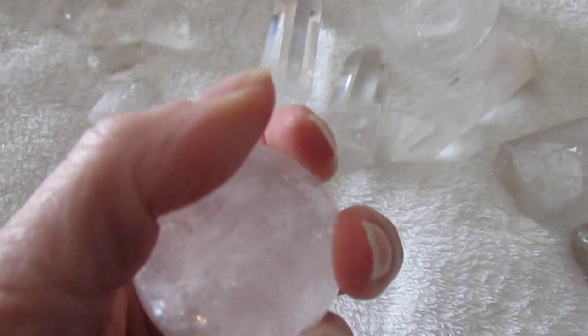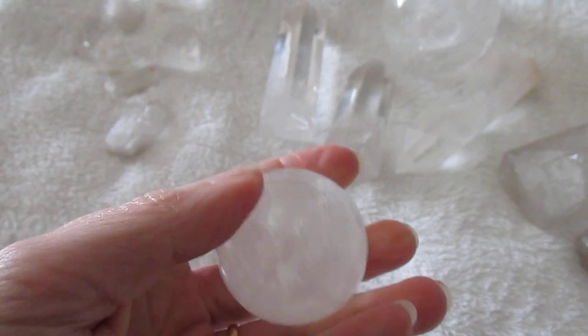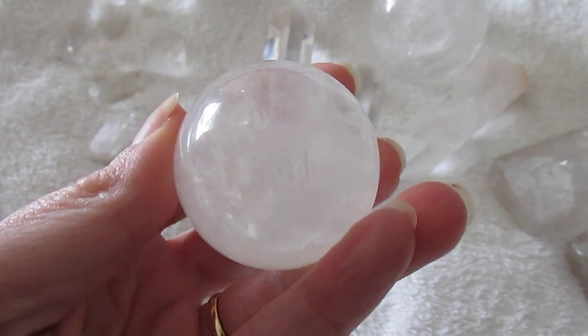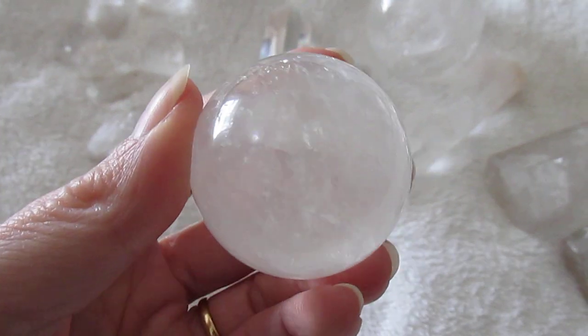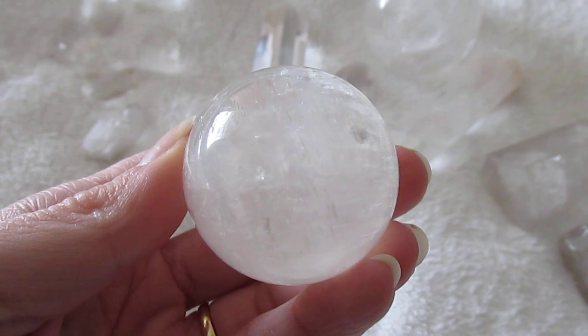So just be careful out there. I hope this video has helped you even if only a little bit, and what to look out for when purchasing your beautiful clear quartz crystals. Thanks for watching.